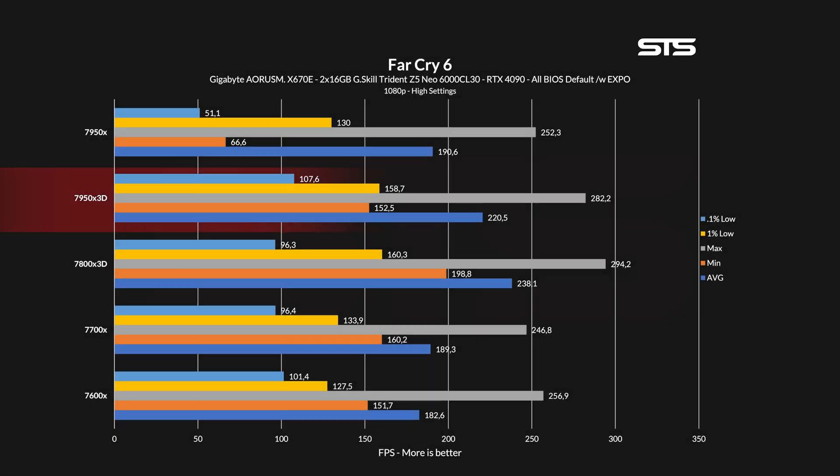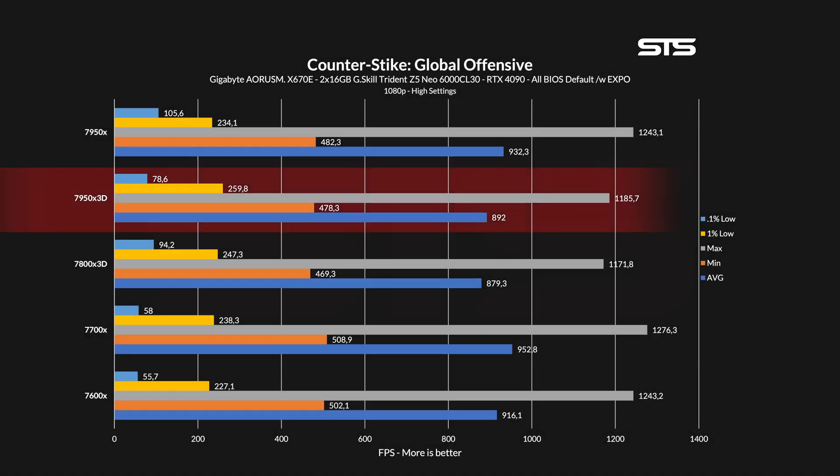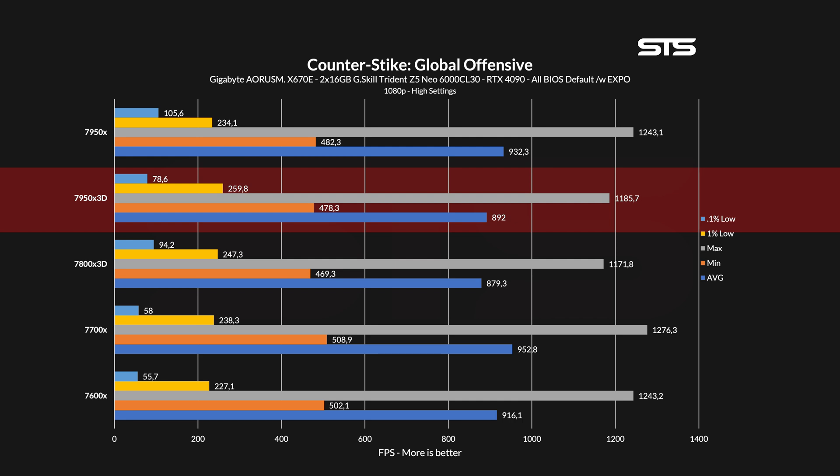In Far Cry 6, same thing again — the 7950X3D dominated the regular 7950X. And in Shadow of the Tomb Raider, again the same: every metric growing by a bit or by a bit more. The only game that doesn't follow this trend is CSGO — it did not manage to beat the 7950X. CSGO just doesn't like the cache at all.